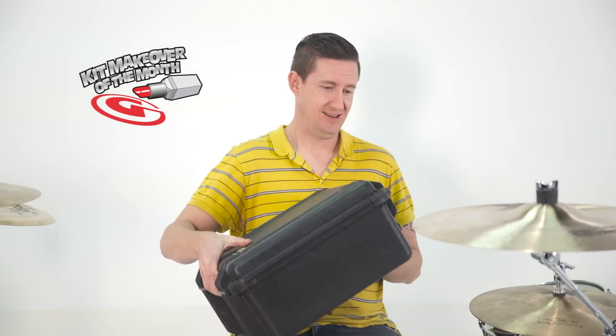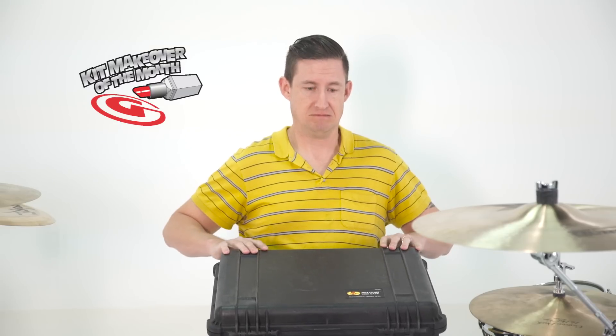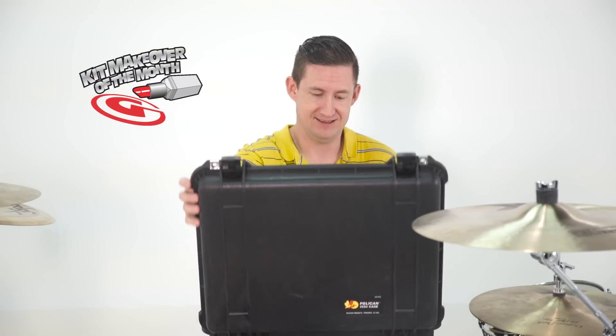A Pelican case? What do you have in here? It's just a piece of paper with a name on it. I noticed you were wearing gloves. Should I be worried about this? You didn't want to get your fingerprints on it or something. All right, hopefully I'm not going to get sick. Adam White!